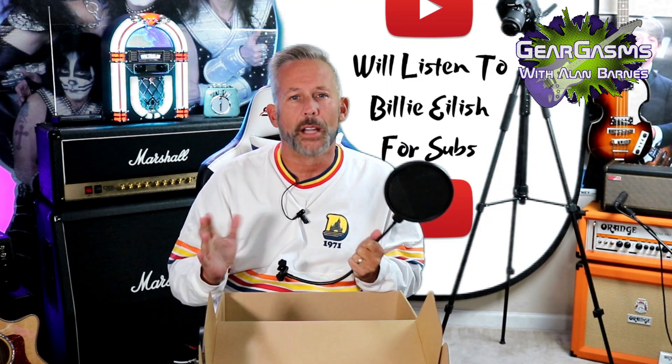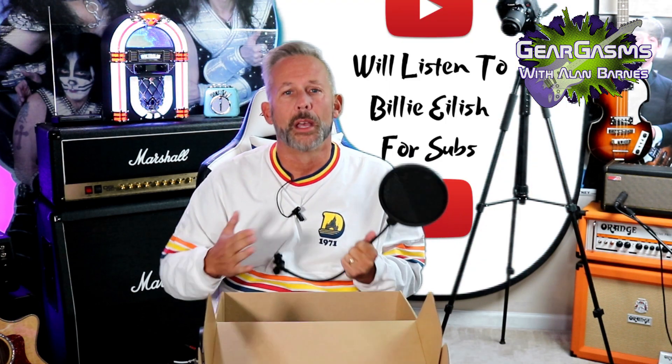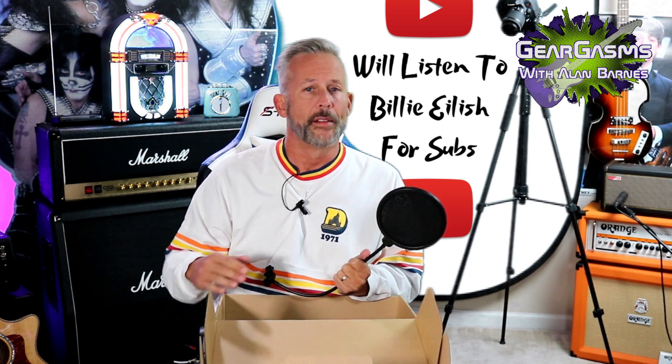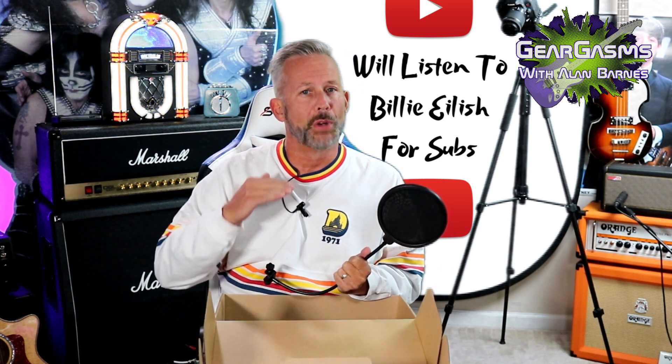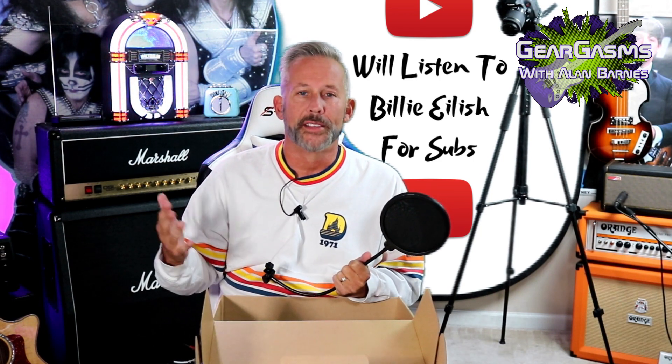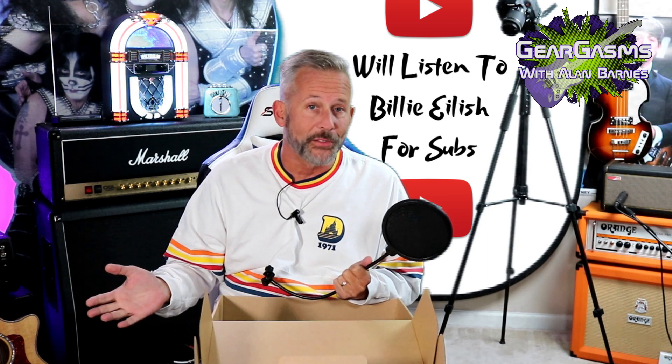And that's exactly what we're going to do in just a minute. But first, I'd like to ask you to like and subscribe. Please subscribe. I'm hurting for subscribers. This channel is mostly bullshit, but every once in a while I do something halfway decent for you guys. I certainly appreciate you coming along for the ride.